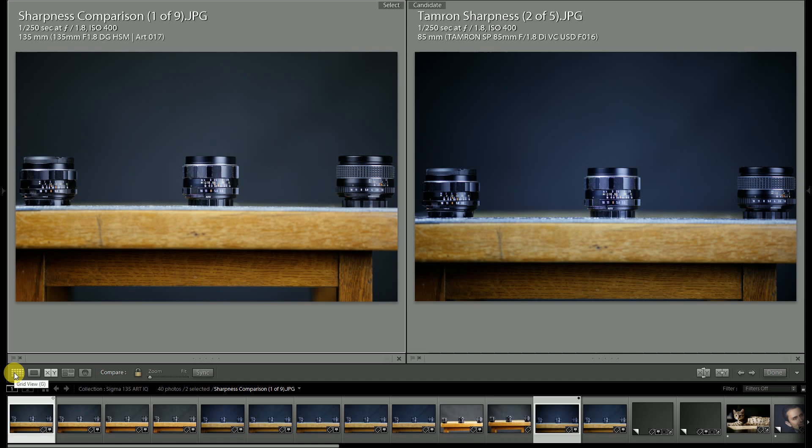Another quick comparison: overall light transmission. The Tamron 85mm f1.8 has been tested and found to have a light transmission of T2. I expect the Sigma 135mm f1.8 to also have a T2 rating — they are in fact introducing a cinema version of the lens with a T2 stop rating. However, I do think the light transmission is a hair better from the new Sigma Art lens compared to the Tamron 85 VC.